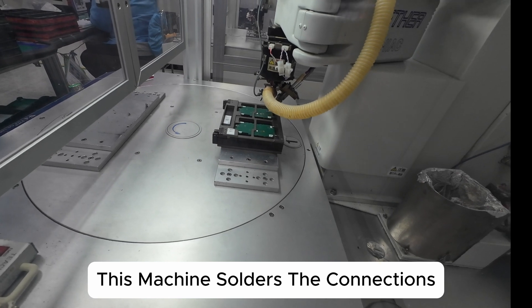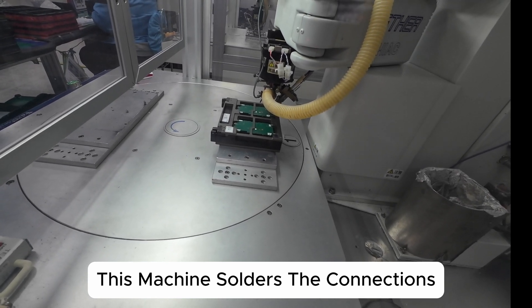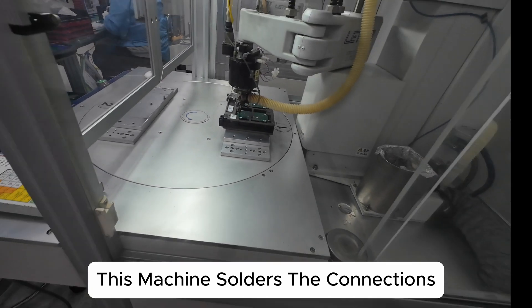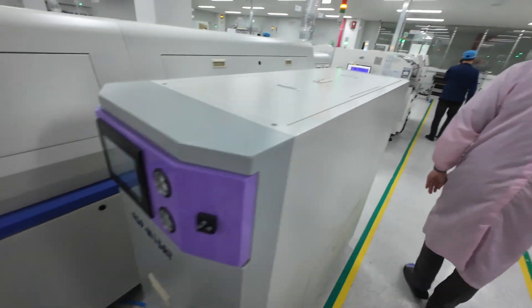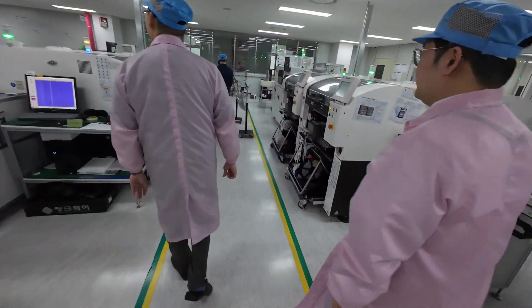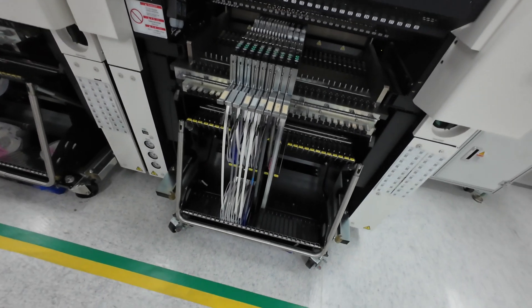This process is manual soldering, but we don't use human hands — two lines, first line and second line, and they run different models. Look at this one going!